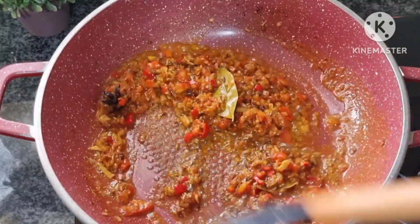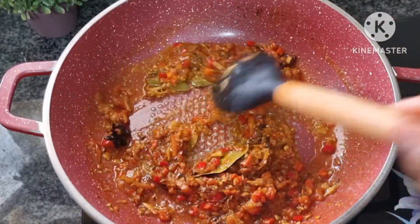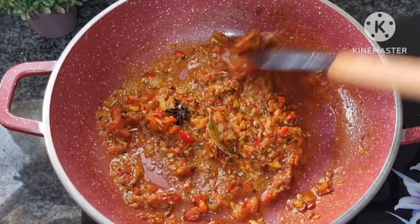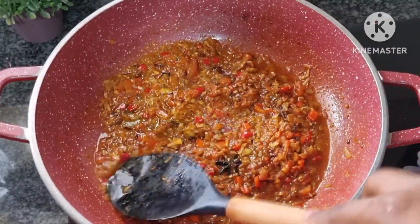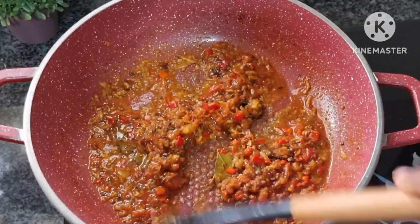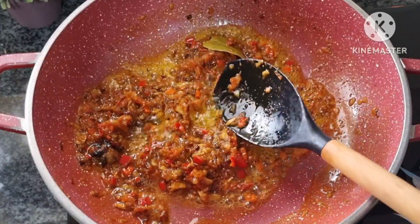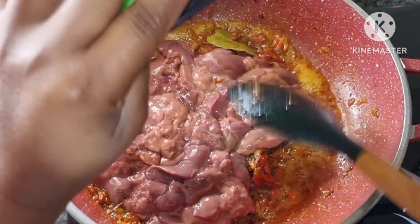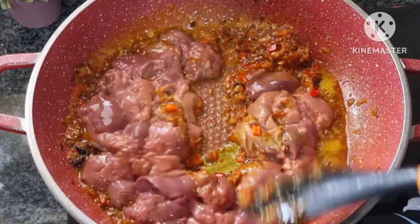We're going to cook until everything — especially the tomato — is cooked. Once everything is well cooked, I'm going to add our liver now, add some salt, and mix it.